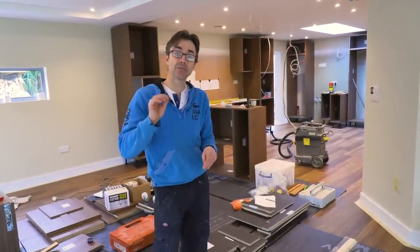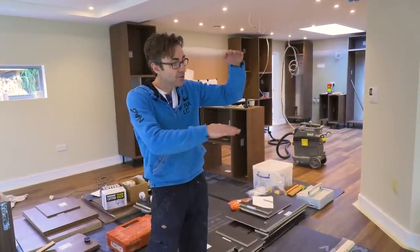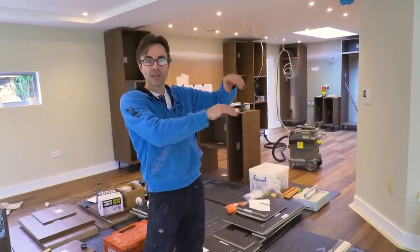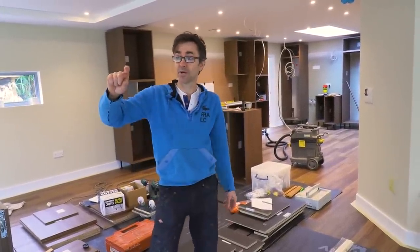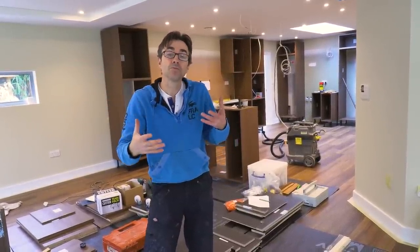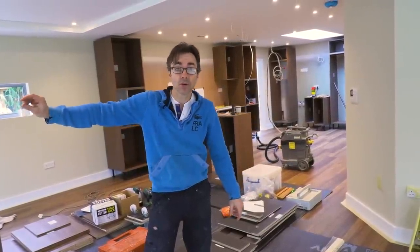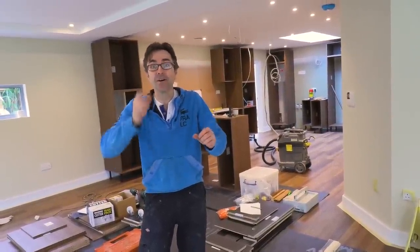If you have got an out-of-level floor, you need to find the highest spot and start with the legs at the tightest point there. The reason is you could end up — if you start there and you're already 10mm higher, allowing for a little bit of space on the plinth board — with 25 or 30mm at the other end between the kickboard and the underside of the carcass. The other option is to come to the middle, find the happy medium between the high and the low, so you taper a bit of kickboard at one end and haven't got so much of a gap at the other. Setting out and thinking ahead is crucial.